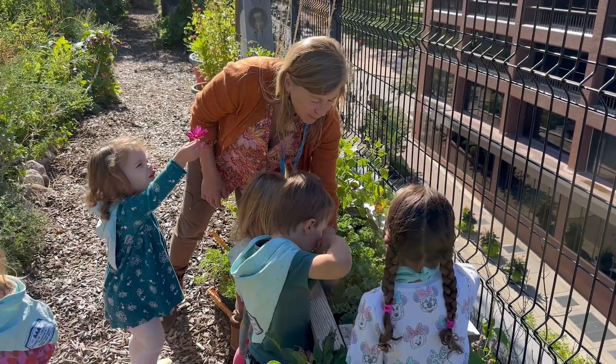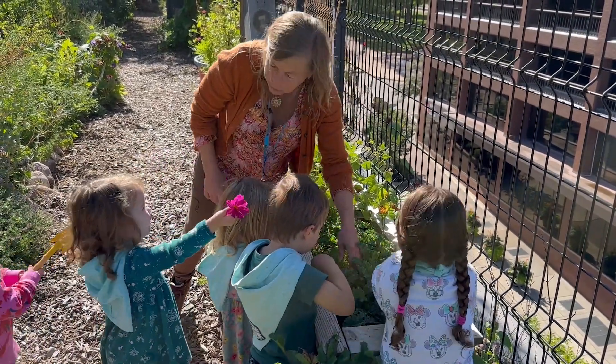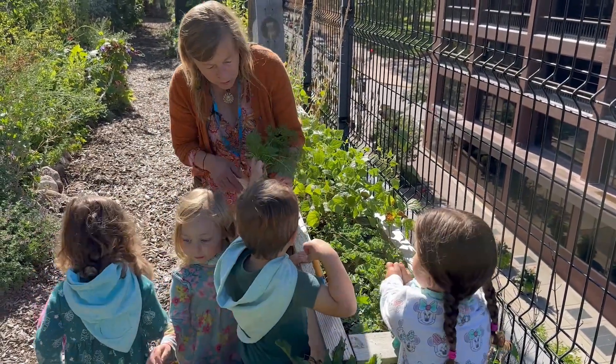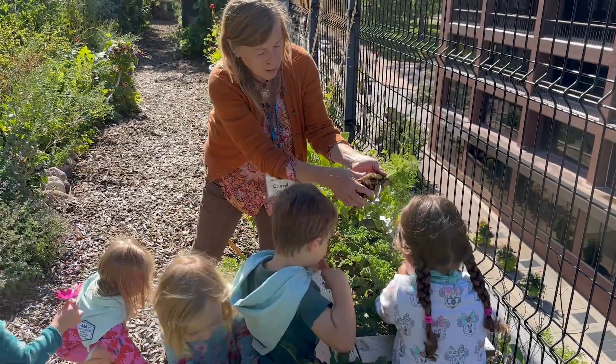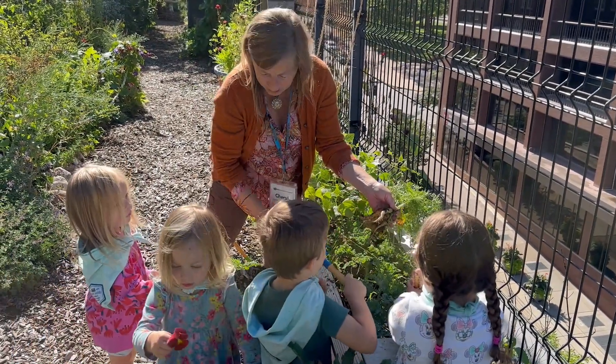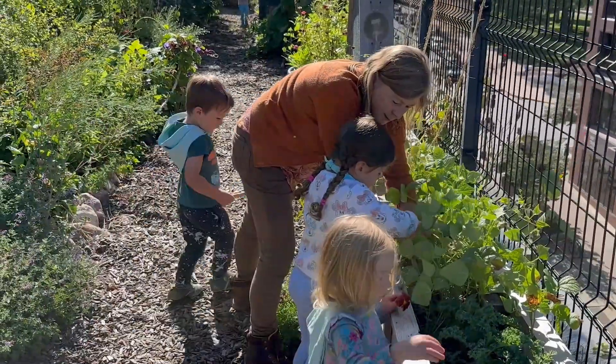I got flowers! Let's see if we can dig these up and pull them up. Oh, that's a beautiful flower. Oh, thank you. Look at these carrots — we're going to wash these and eat these, coming up as a little snack. Pull one. Let's see.